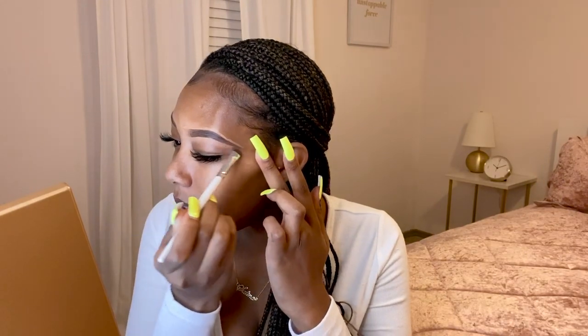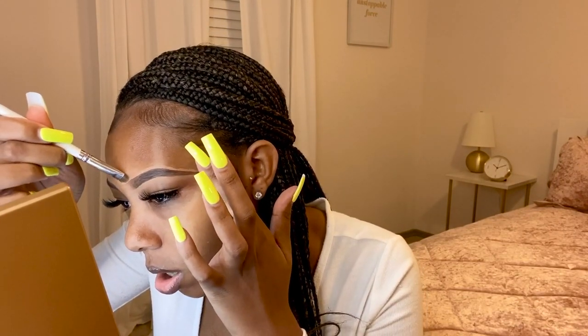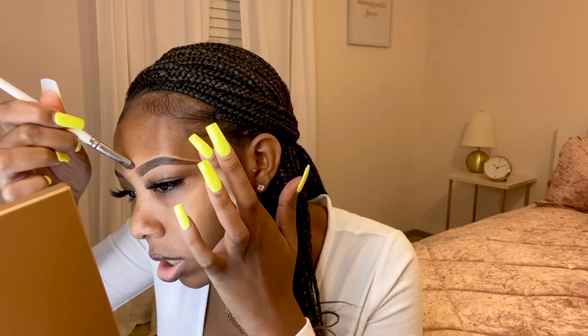Obviously I'm not wearing any face makeup yet. I start with my brows and then go on to foundation, concealer, and all that — just because I rest my hand on my cheek while I'm doing this and I don't want to mess up my foundation. That's why I do brows first. It just works for me, but if you want to do this after foundation, that's fine as well.